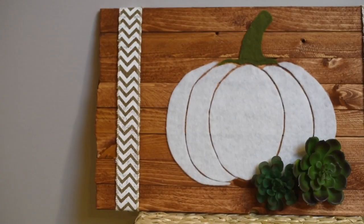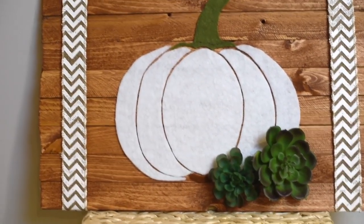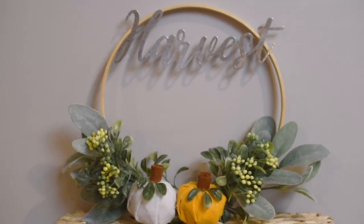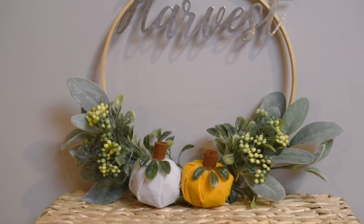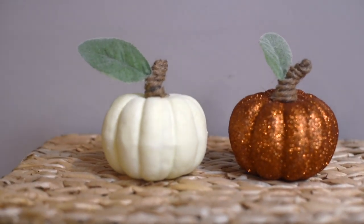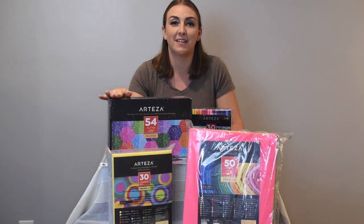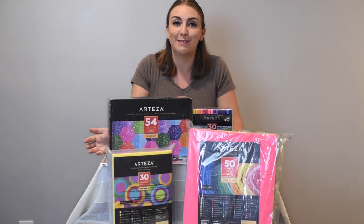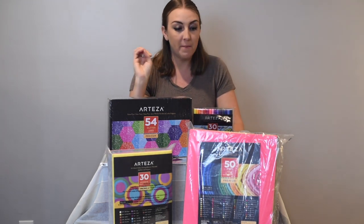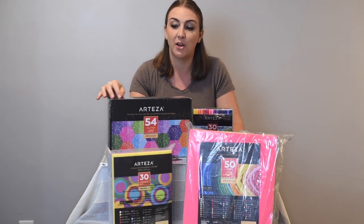Hello everyone, welcome back to my channel, Amber the Happy Homemaker. In today's video I am showing you how I created these beautiful fall DIYs using Arteza products. Thank you again Arteza for sending me another package of your wonderful products — I was so excited to use them. This video is sponsored by Arteza; they have graciously sent me another round of items to try out.